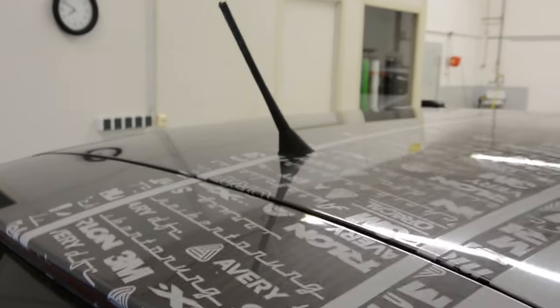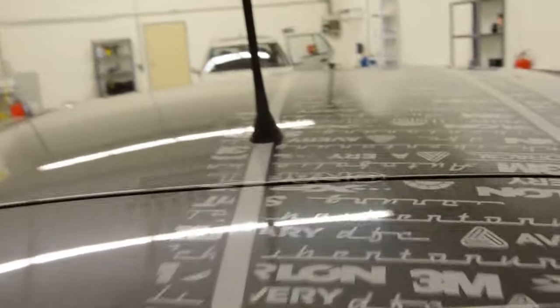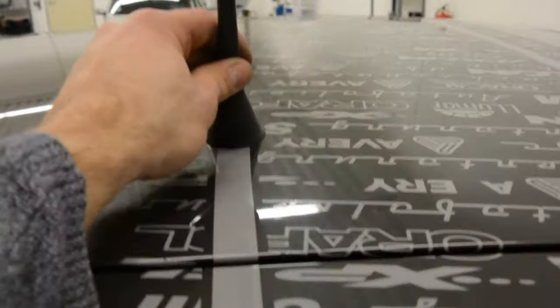Hello everyone. In this video I will show you how to remove the antenna. This is an Apollo 6 Air 2010. The antenna has just one screw, a 22mm. You need a 22mm key.